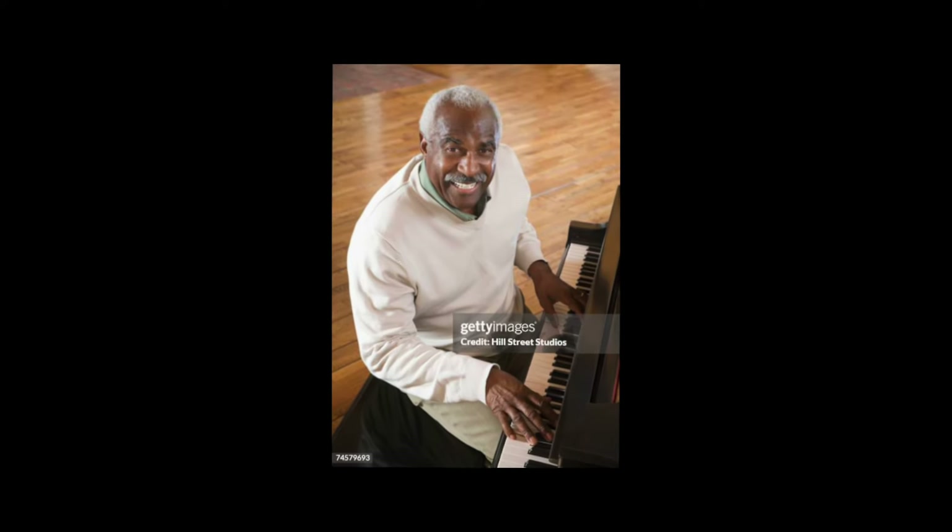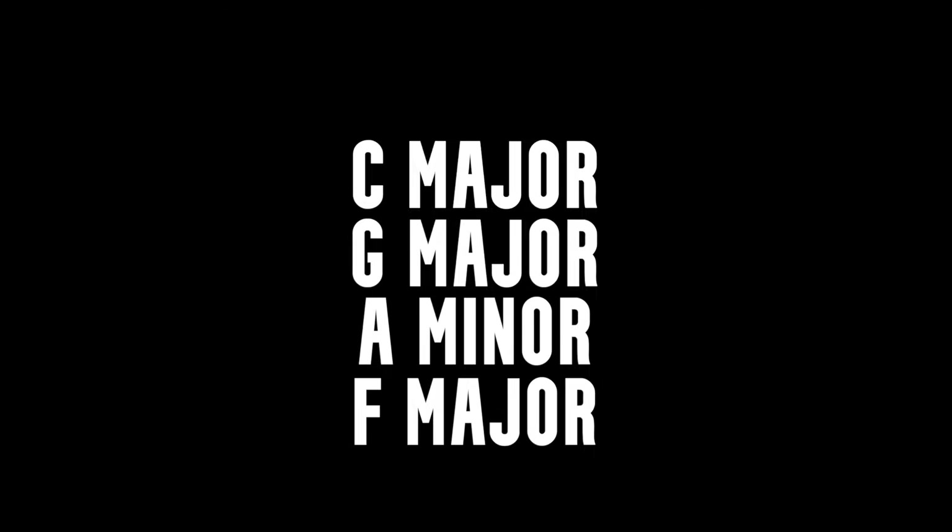First, I started with piano. I'm not great at piano, so I just kind of played in the key of C. Stuck to C, G, A minor, F, and E minor.